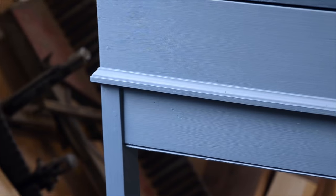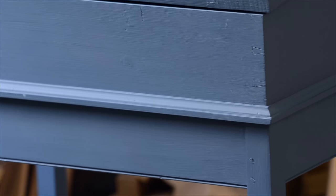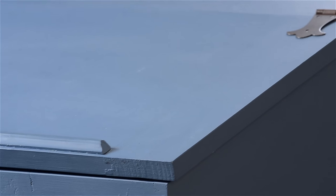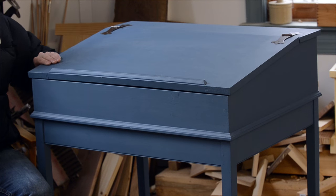As you can see, the dovetails still pop out through the paint — it's really nice. I finished the breadboard ends, which was one of the last videos I had done. You can see the breadboard top looks really nice.